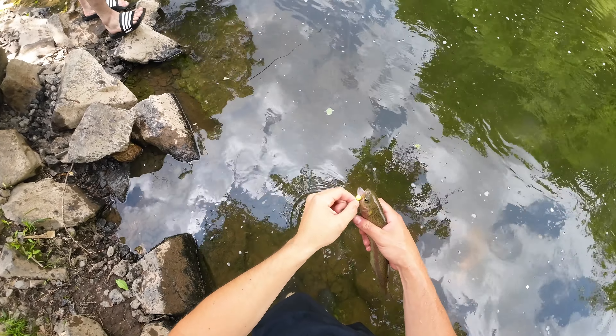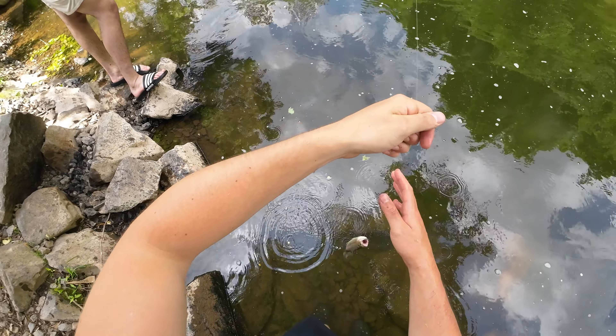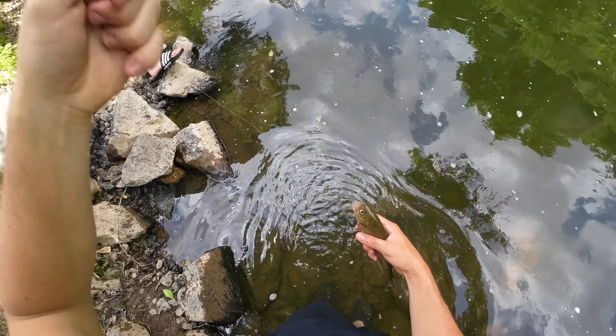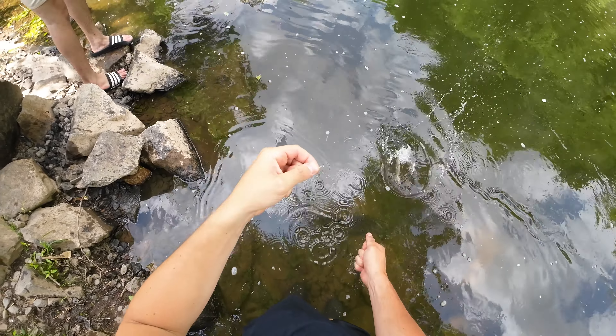Not a bad one. It's hooked right in the corner of the mouth. This is a little circle hook — yeah, I'll show you.